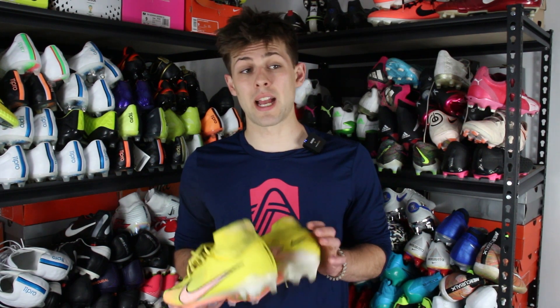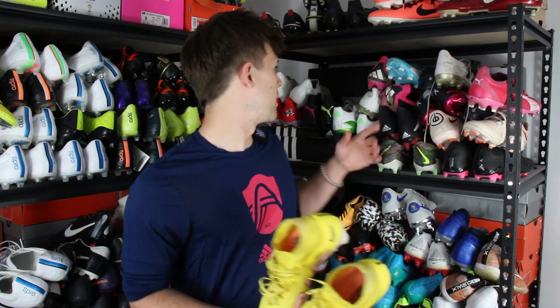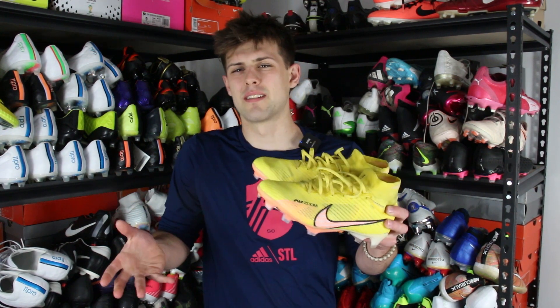I was surprised I did not get blisters from the collar — I got blisters with the Superfly 5s and had to use Second Skin gel material. I didn't have to do that at all with these, which is great. I'm not really a fan of collared boots in general; the only other collared boot I've reviewed recently was the Puma Future Ultimate. I also just don't like looking down and seeing the collar — I really prefer low-cut boots. Overall the upper is just okay — nothing stands out, doesn't stretch great, doesn't accommodate wide feet well.